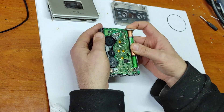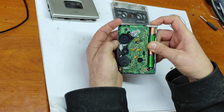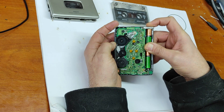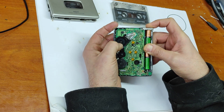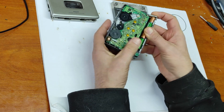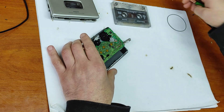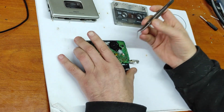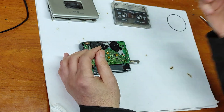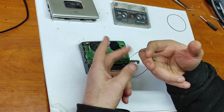I will press this switch and this is the play button. As you can see, the motor is turning but this wheel is not turning. As you can see, it's very, very soft. Let's take out this original belt. As you can see, it's very, very soft.